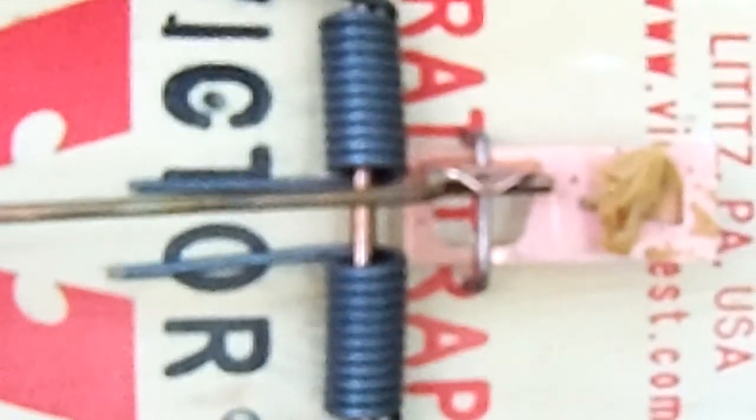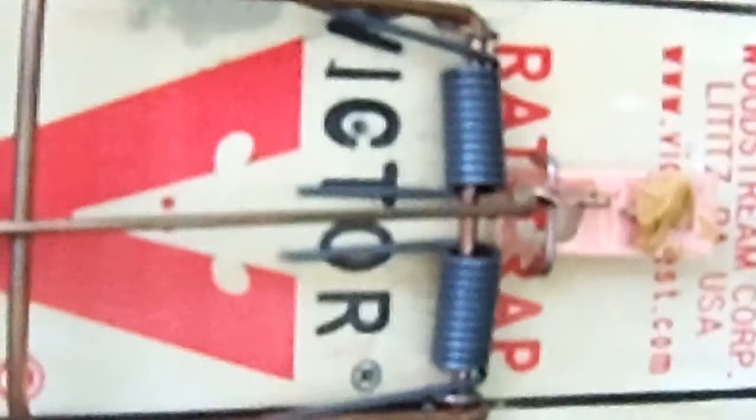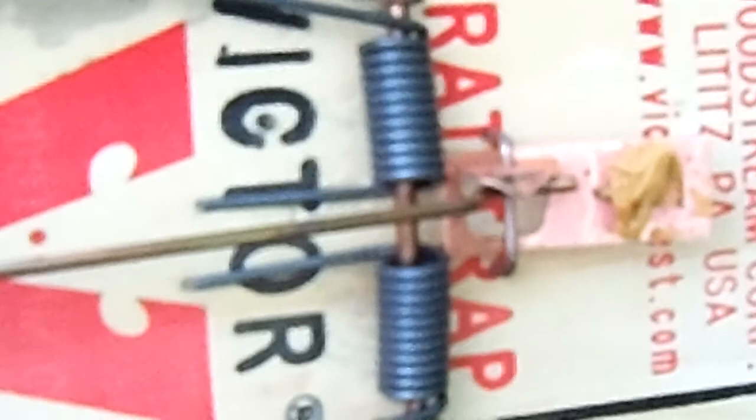There's lots of squirrels, possums, raccoons, snakes — all kinds of things out here. I just want to see if this is actually going to work. It's recommended by the guy from Dual Survivor. If this is successful, I'll definitely buy some more of these traps. And if I do catch something, I'm going to practice skinning it, because I've never skinned an animal before except for a fish and a chicken.